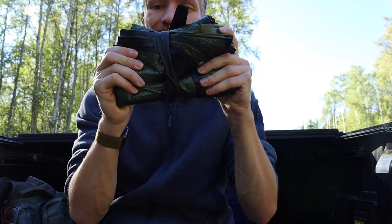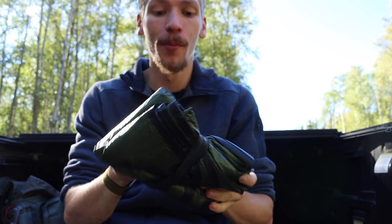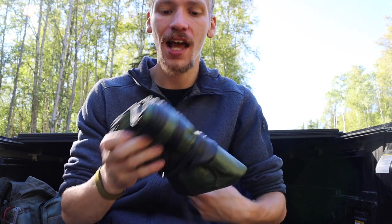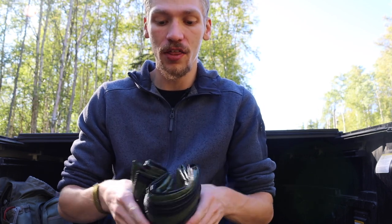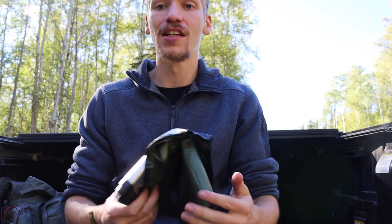Alright guys, today we're going to be talking about the truth behind mylar blankets. This probably doesn't look like a mylar blanket too much, but rest assured it is. Today I wanted to do a video talking about my experiences with mylar blankets and what you should run, what you should stay away from, and what you should try to go for.